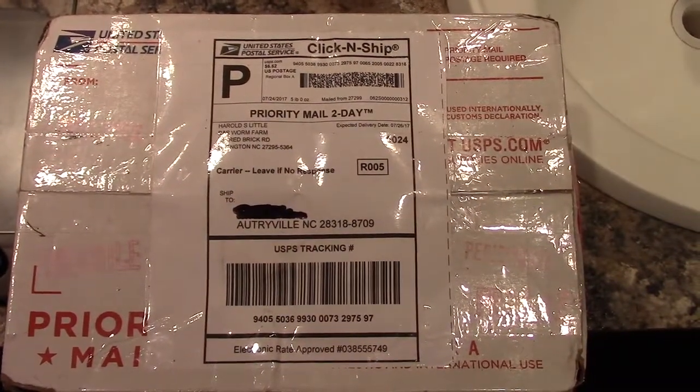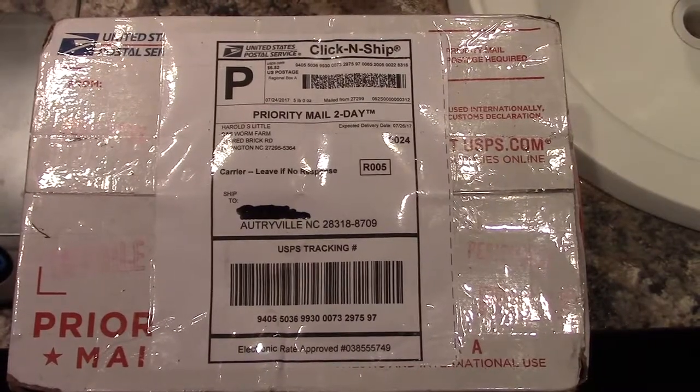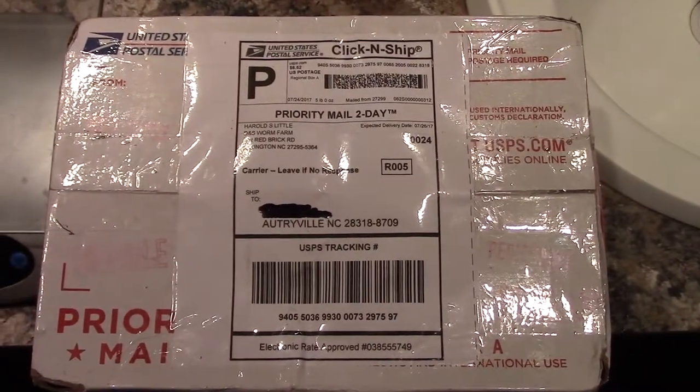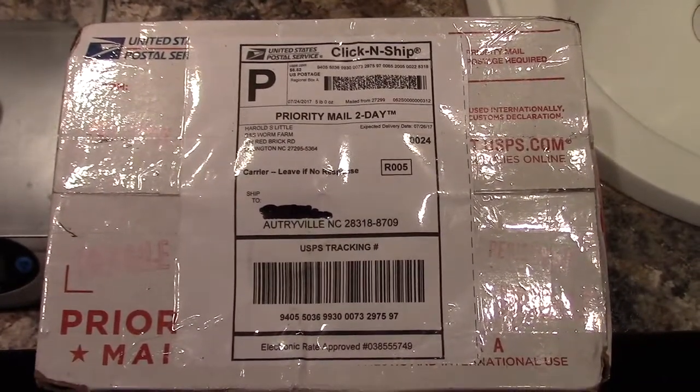Our worms came in today. We're going to weigh the actual bag of worms and then go put them in their final resting place, hopefully to prosper and bring us lots and lots of new worms and castings.